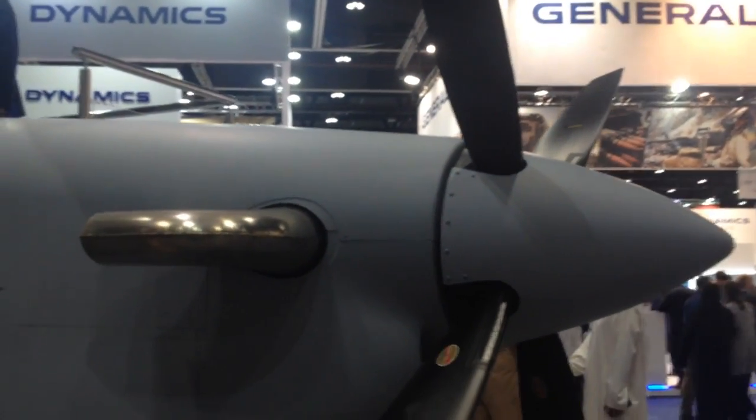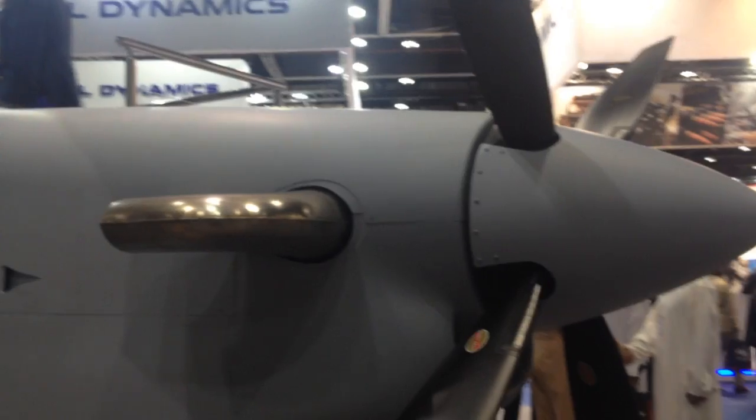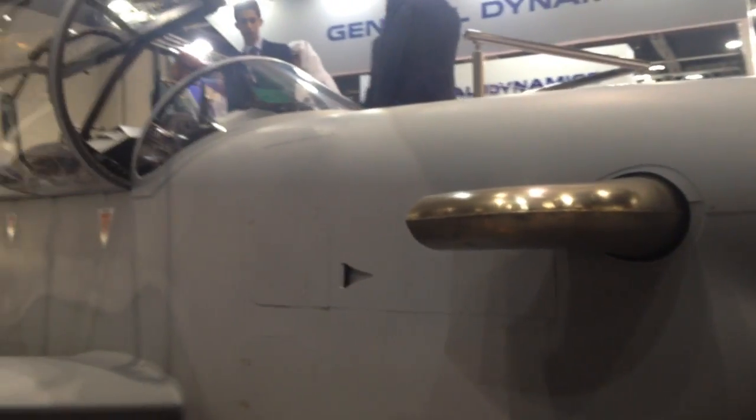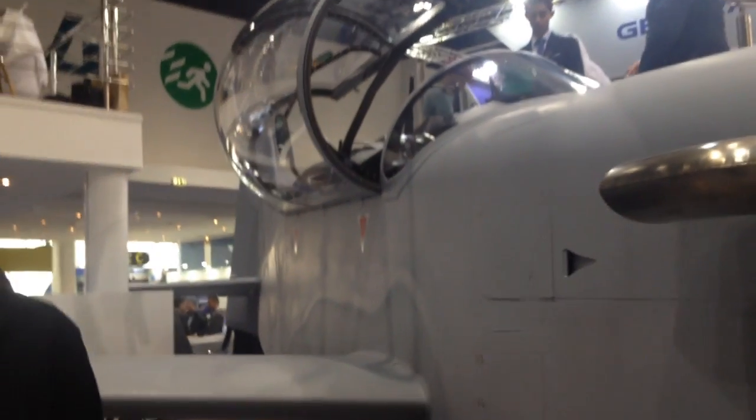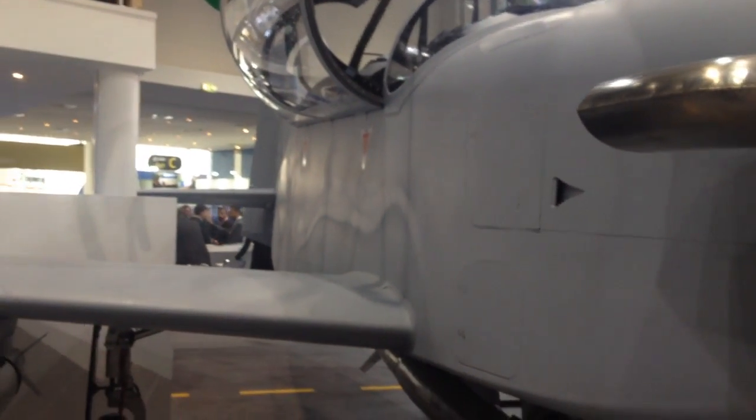The horsepower is 1,700 shaft horsepower, and the turboprop has four blades. These blades are built out of carbon fiber, which makes them lighter.